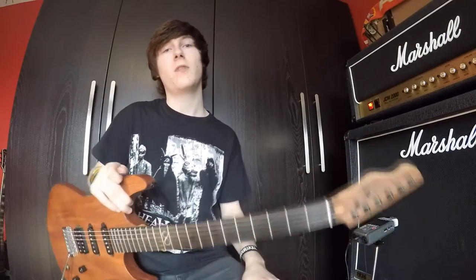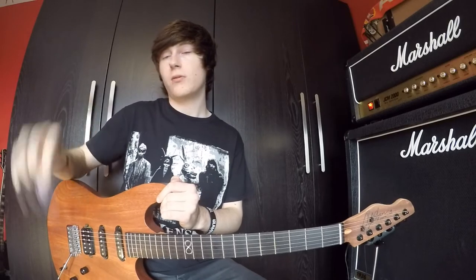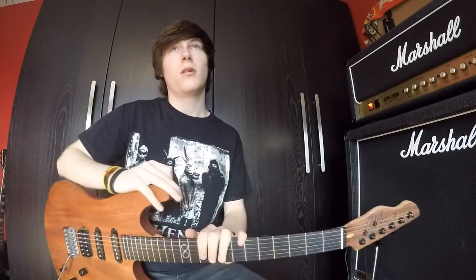Hey guys, so today I'm going to do a little video on whether guitar picks make a difference to your guitar tone. Many guitarists use different picks. I know I use the Gauge 2 Gravity pick, but there's loads of different picks out there, so you've just got to find one that suits your tone.